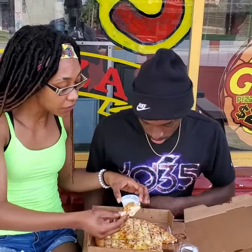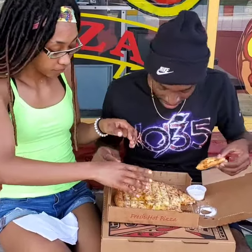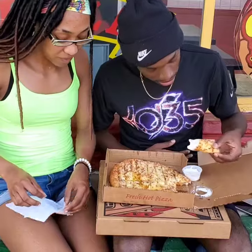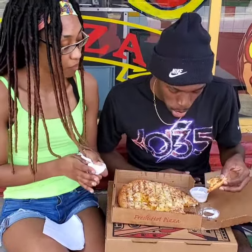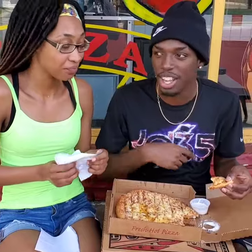It's good. What do you think? I like it. I like how it got all that butter, you know, I like it. Let's see what we got here. Oh yeah, you can get with that? I like it. That butter be hitting. Thank you.